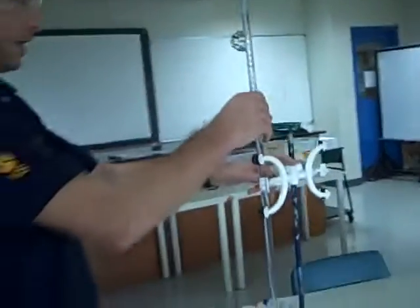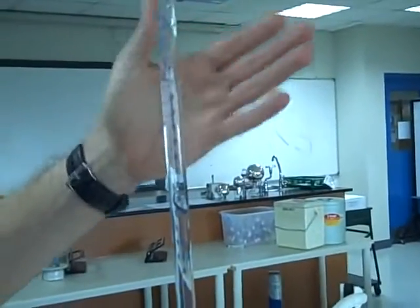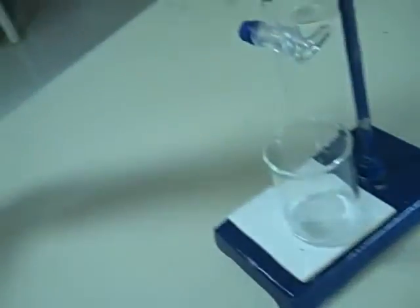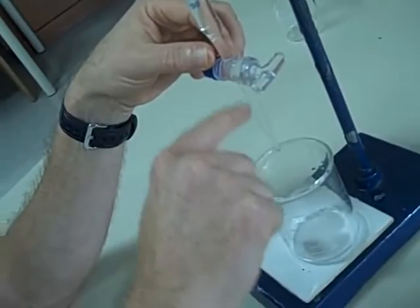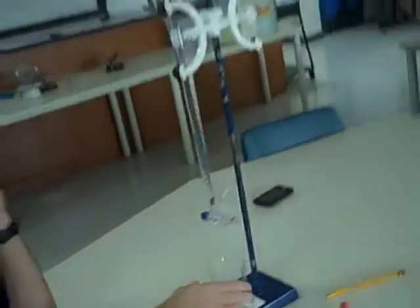You're then going to take a note of this reading — it's 0.60 cc's. Note that down in your results table as your initial burette reading. You need to make sure your burette tip is filled. I made sure mine was filled because I let some acid out, but if no liquid has come through, you need to empty it until you get rid of any air bubbles from the tip. You might then need to refill your burette or just start with it close to the zero point.